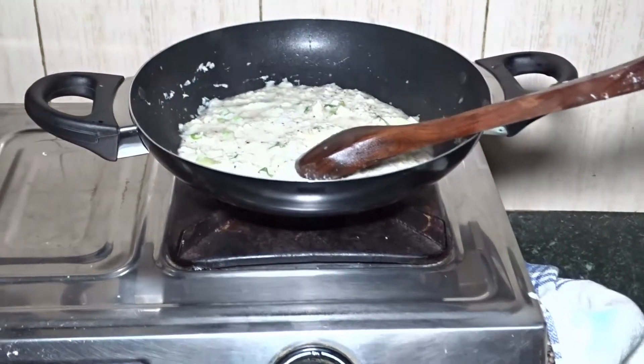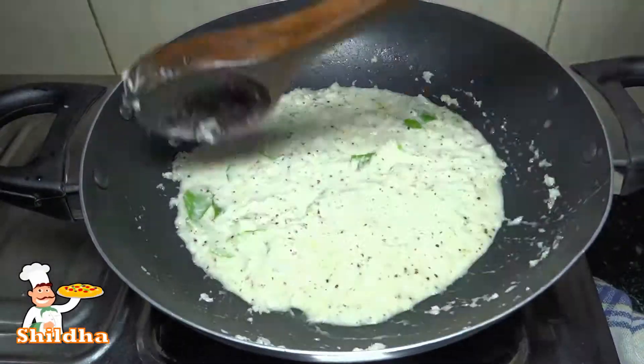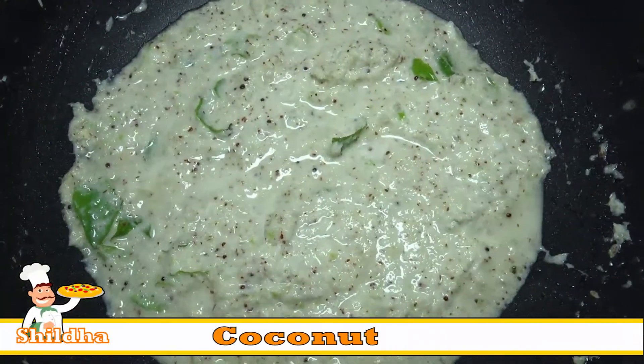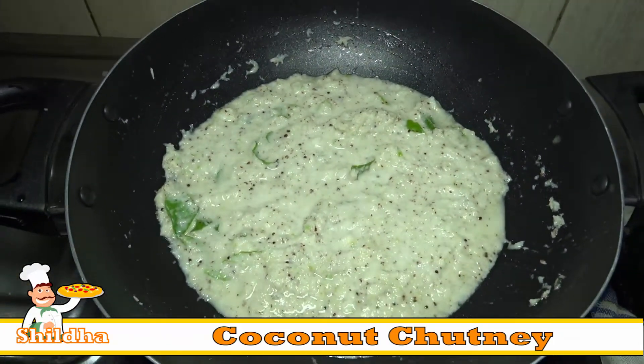Then turn off the gas and add half tsp Salt and mix it. Now your Coconut Chutney is prepared and you can serve Coconut Chutney with Idli, Dosa or Sambhar.